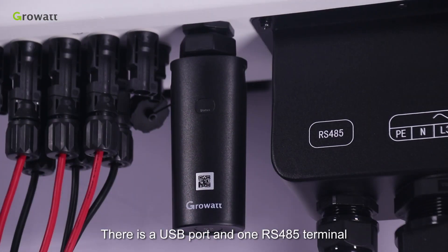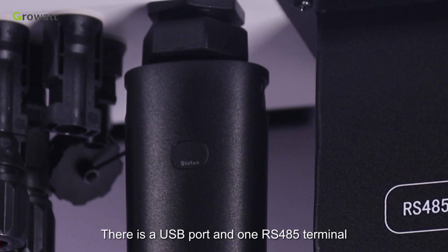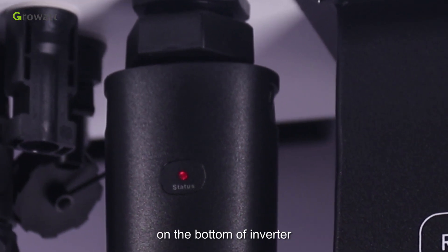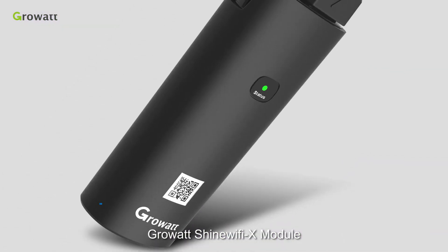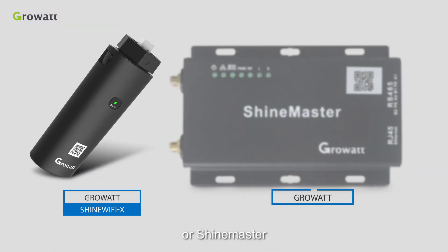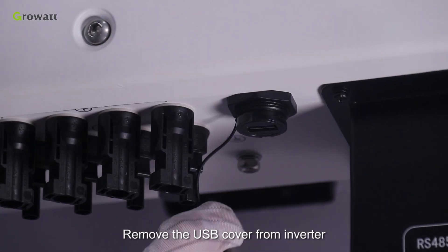There is a USB port and one RS485 terminal on the bottom of the inverter. We suggest the solar system be monitored by GrowWatt's Shine WiFi X module or Shine Master. Remove the USB cover from the inverter, then put the Shine WiFi X module into the USB port.